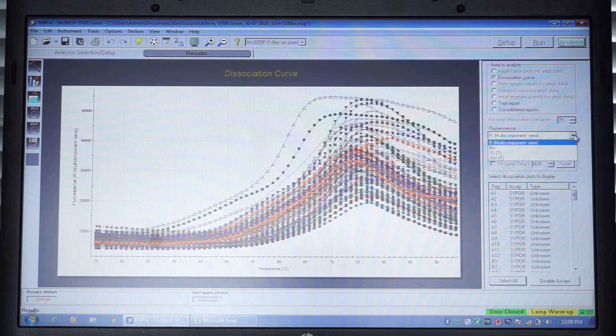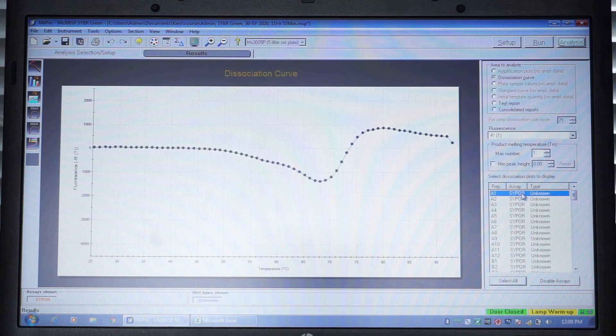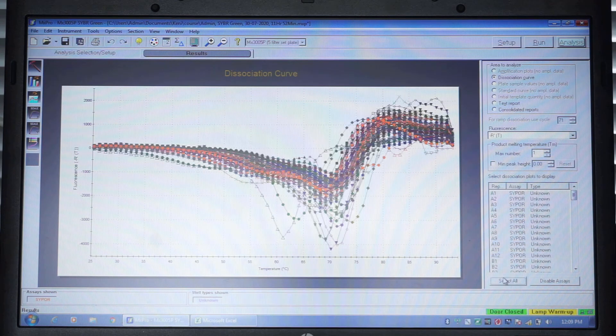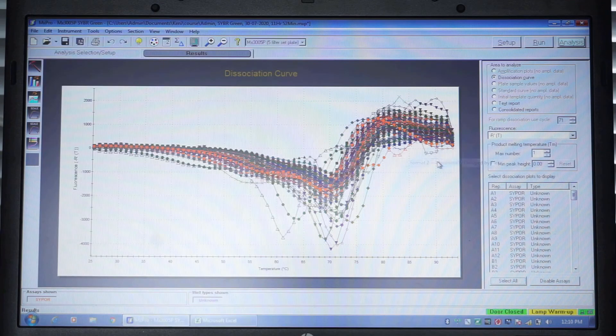Select the tab Results. Tick Dissociation Curve from the options on the upper right corner and select minus RT. From the main menu, select File, Export Chart Data, Export Chart Data to Excel, Format 2, horizontally grouped by plot. Excel will open and the file can be processed.